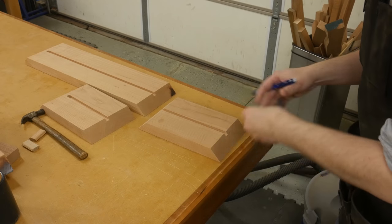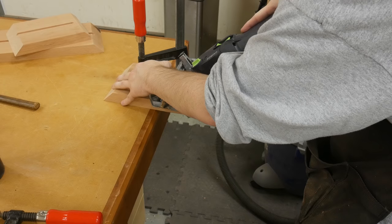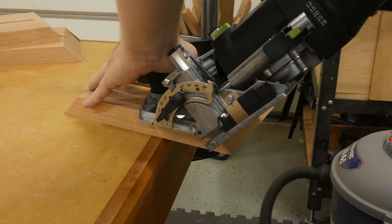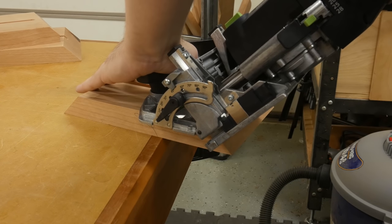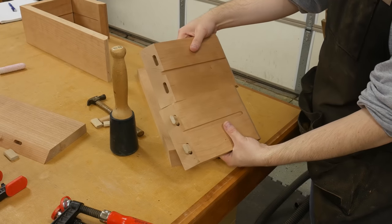Since the miter joint is an end-grain to end-grain glue joint, we're going to need to reinforce it. I'm going to use loose tenon joinery cut using the Festool Domino. An alternative would be to use miter keys or miter splines — I'll link to a video below showing how to cut these on the table saw. It's fairly simple.